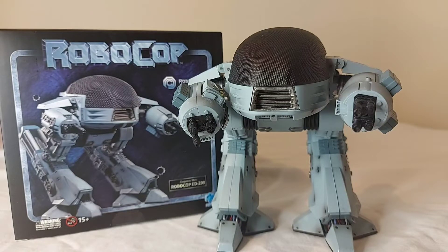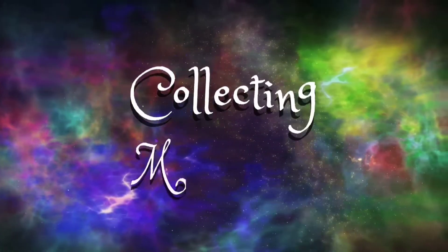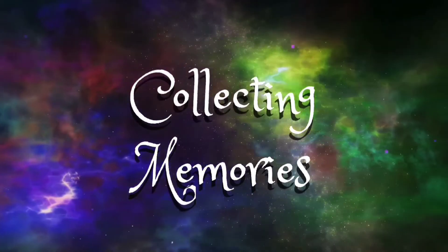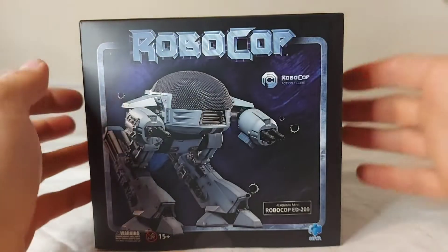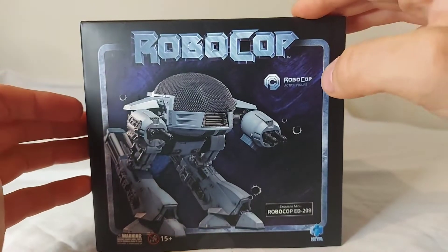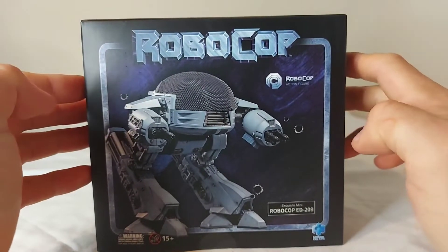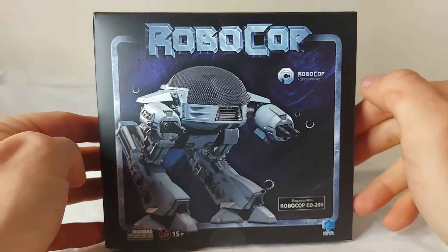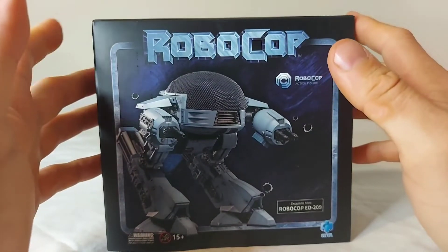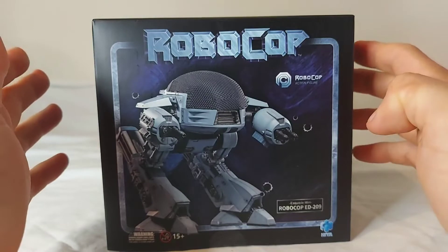Today we're taking a look at Hiya Toys Exquisite Mini RoboCop ED-209. Welcome back. I've always been an enormous fan of ED-209. I was jealous of my friend who had the Kenner one back in the day. I almost bought the Hot Toys one, but I'm glad I didn't because it had a lot of problems. But finally we have one from Hiya Toys, perfect size to go in scale with the other RoboCop figures we have.